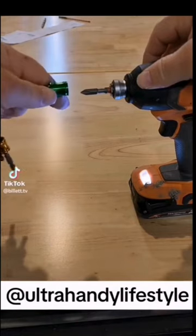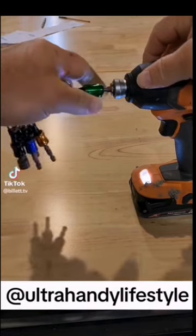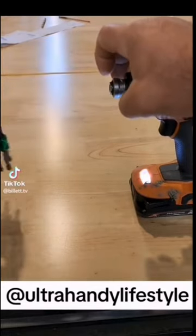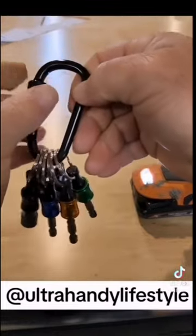Now, to store the bit, we're going to go ahead and go in reverse. We're going to pull out on the quick release chuck on the keychain, pull out on the quick release chuck on the drill, and boom! Good to go.